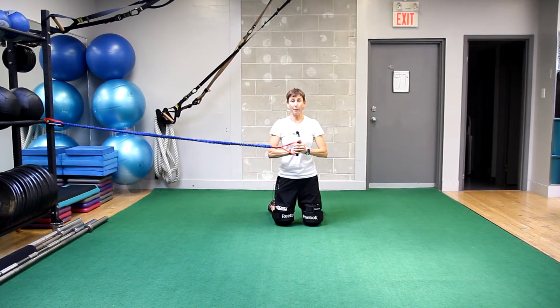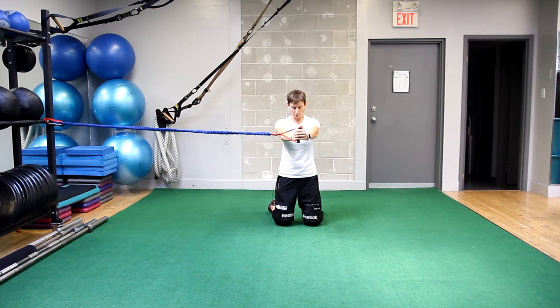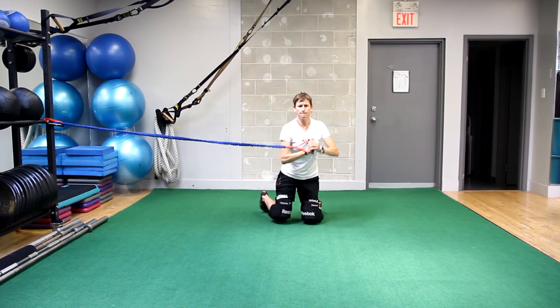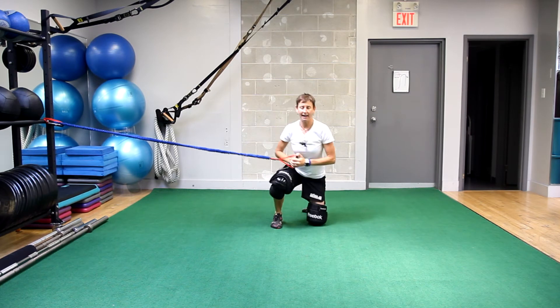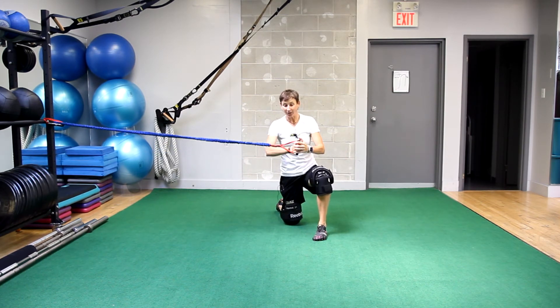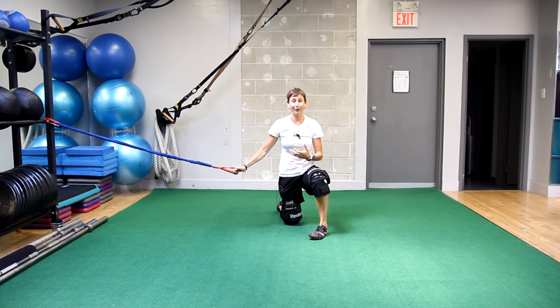Keeping that tempo, I'm going to do two alternate knee recoveries with my right leg, two alternate knee recoveries with my left. Here we go. I think I did a bonus one. You can see how sometimes I wanted to match the same tempo with my legs, or I lost count of what I was doing.